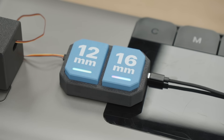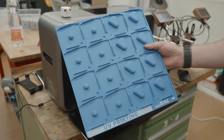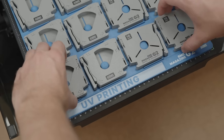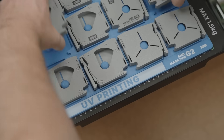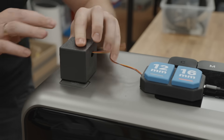Eight RGB LEDs built into the buttons give instant feedback at a glance — pulsing green when it's ready for the next job and turning red if something needs my attention. To speed things up, I designed a 3D printed jig that holds 16 magazines at once, one half upside down, the other right side up. After the first pass, I can simply flip them over to print the second side. And to make it truly hands-free, a small servo presses the start button at just the right moment, turning the whole process into a fully automatic printing workflow.